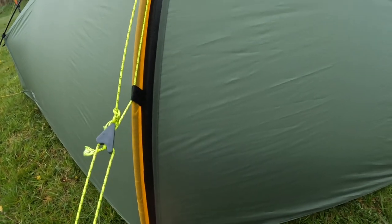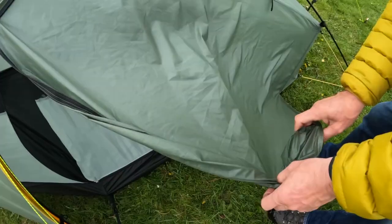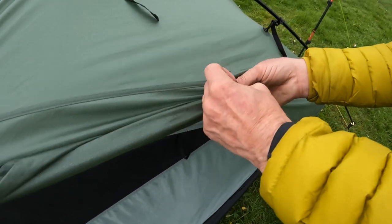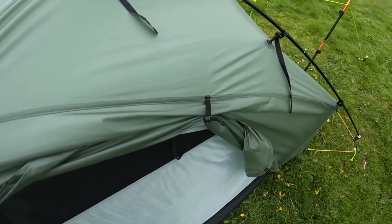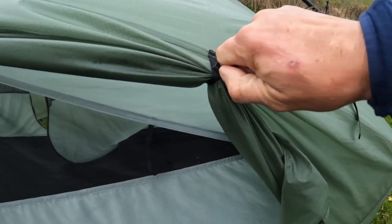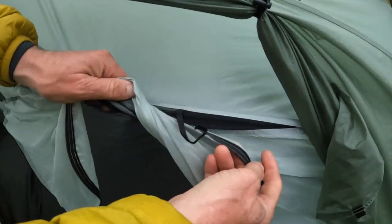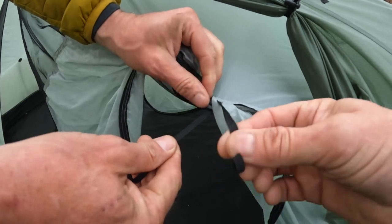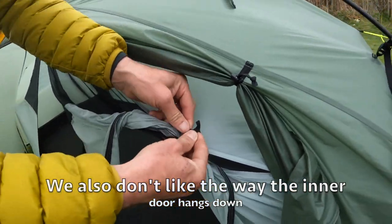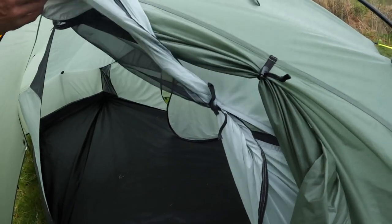The tent has two doors, one either side. The good thing about the outer door is you've got a bungee and toggle on the outside. However, one thing we don't like: when you roll up the inner door all they've put on there is two lengths of bungee cord, and you've just got to tie that up in a knot. That's not ideal for a tent at this price — you'd think they would have done it consistently on both sides.